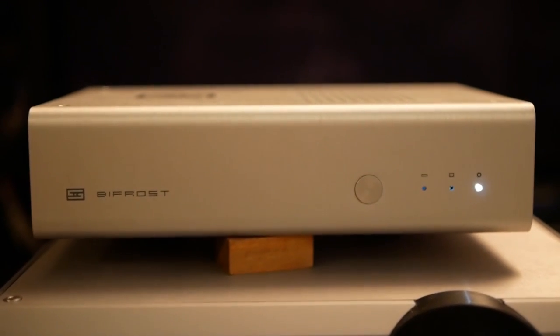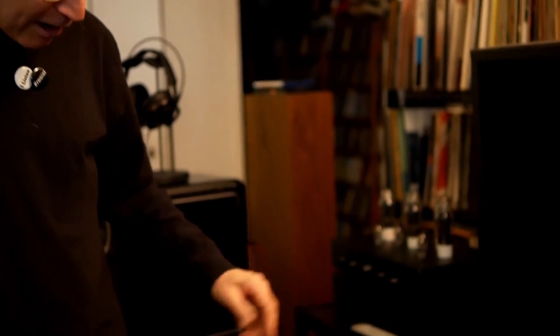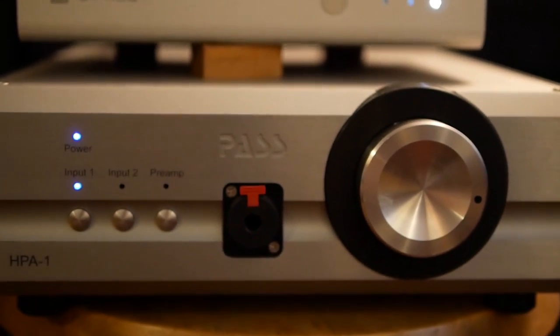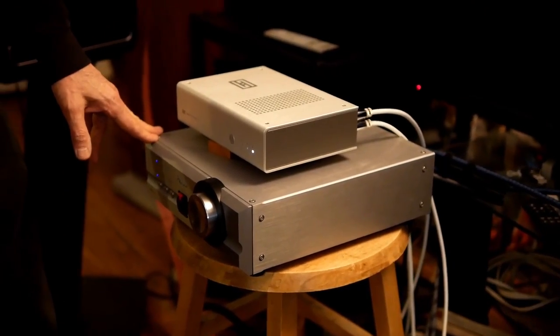Here we have the Schiit Audio — and I'm not cursing — Bifrost DAC. It's killer. Underneath it is a Pass Labs HPA1 headphone amplifier. They are magical together. I'm Steve Guttenberg. Thank you for watching.